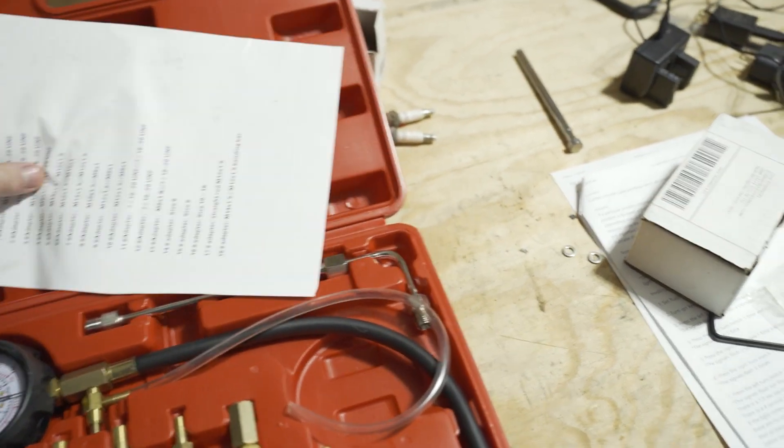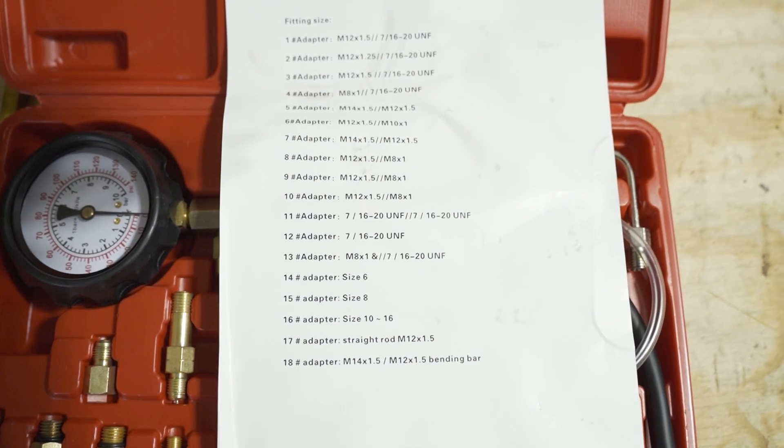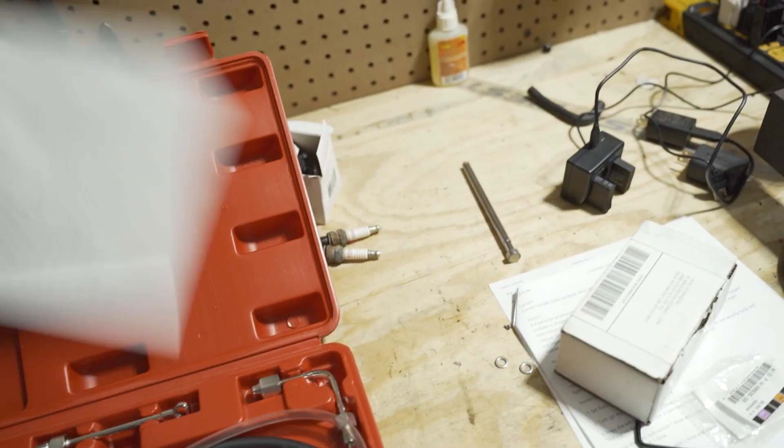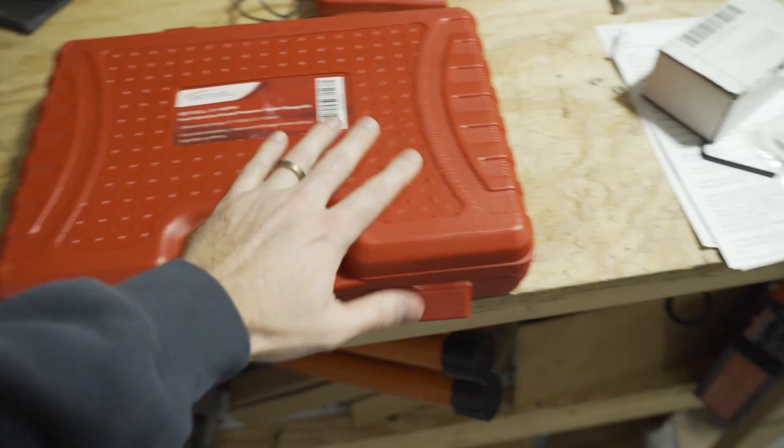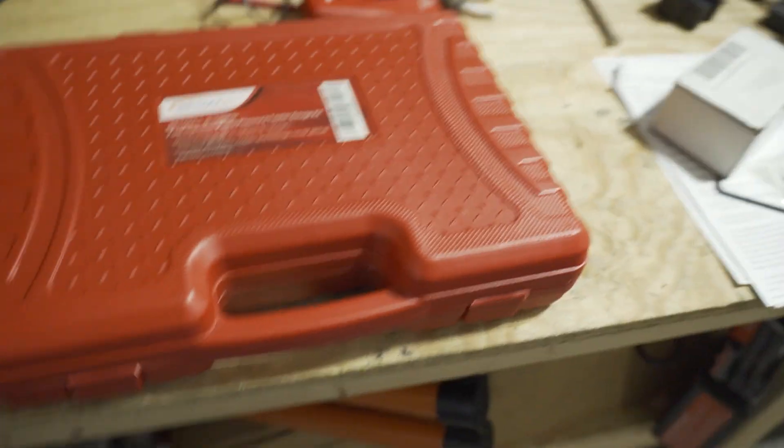Here are the list of fittings that it gives you. I will go ahead and link this down in the description box below. If you guys are wanting to check fuel pressure or work on cars a decent amount, this is super nice to have in your inventory. I highly recommend this one because it seems like it has everything you'll need.